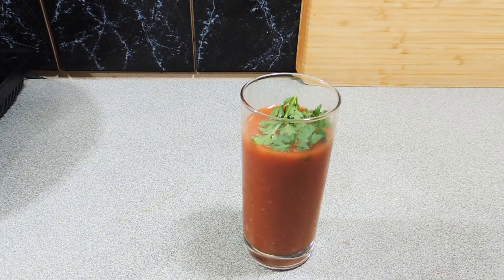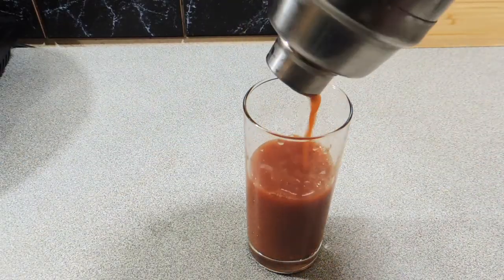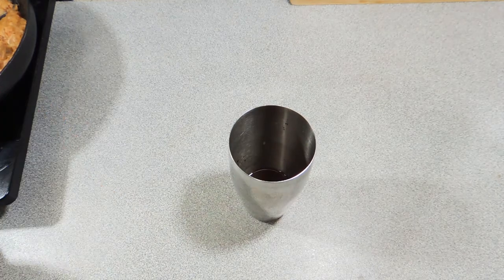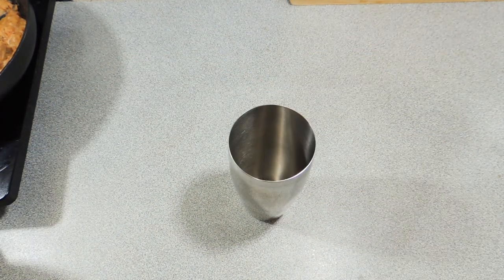Welcome back to KP's Kingdom — Cooking with KP. Today I'm going to show you how I make my City Slicker, which is a really nice and spicy Bloody Mary. If you haven't had one of these before, you don't know what you're missing. I first had this at Planet Hollywood — anyway, let's get on with it.